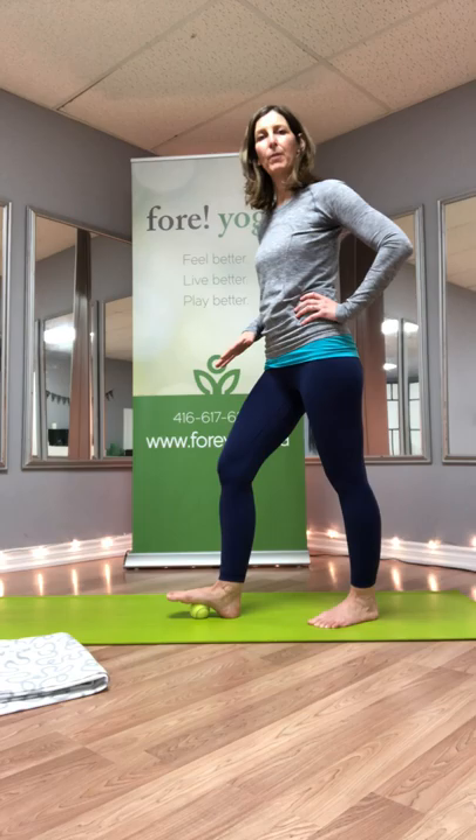Now release and move the ball towards the arch of the foot — the middle of the foot. Taking a nice breath in, the same principle: as you exhale, press and curl the toes towards the floor. Inhale, release a little bit. Exhale, bending the knee so you can really press and feel that connection of the ball into the arch of the foot.